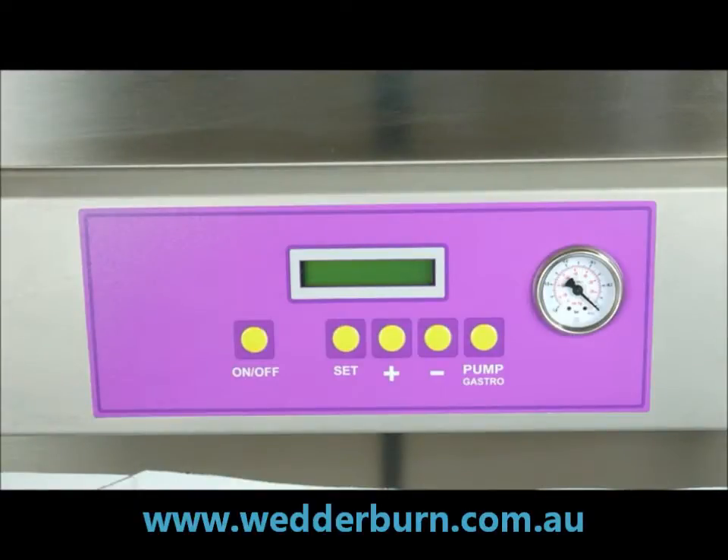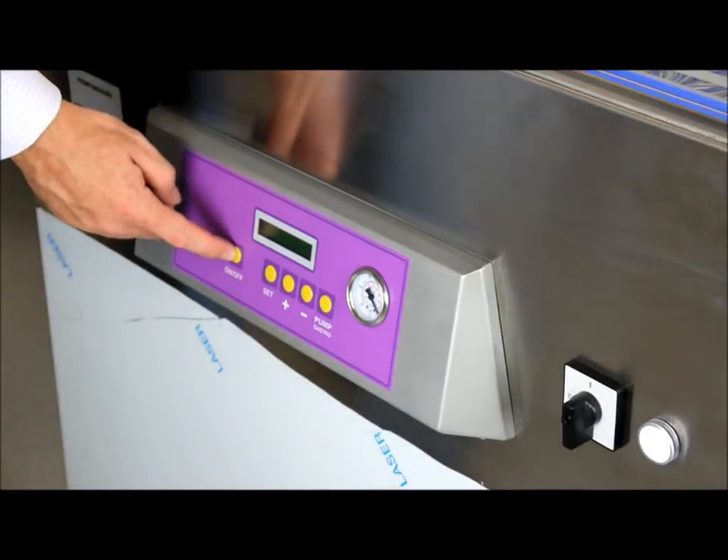This is a short video to introduce the Wedderburn vacuum sealers and an operational video.